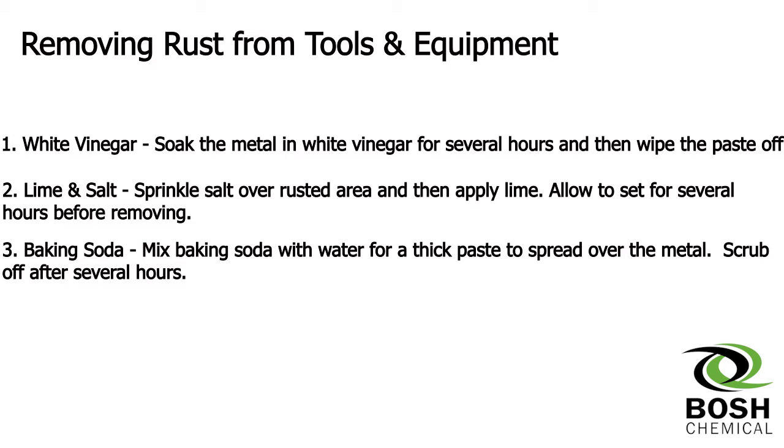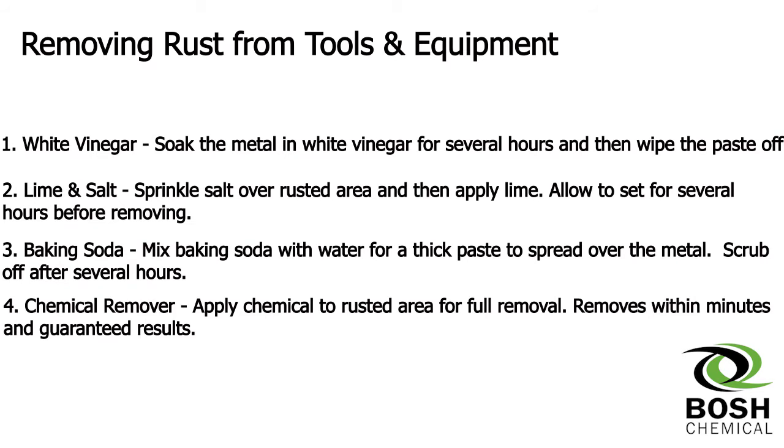Third, mix baking soda with water for a thick paste to spread over the metal. Or for the quickest and guaranteed results, apply a chemical remover to remove the rust in the full area.